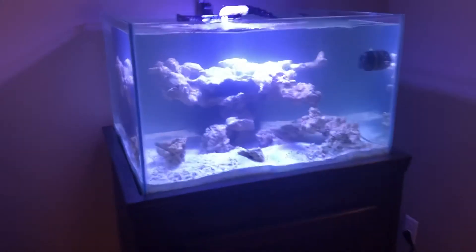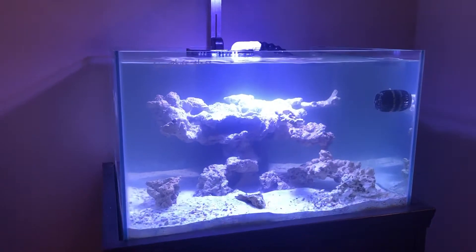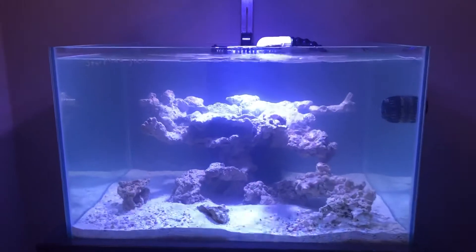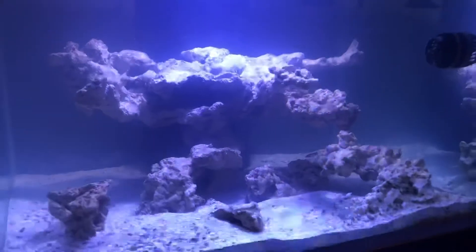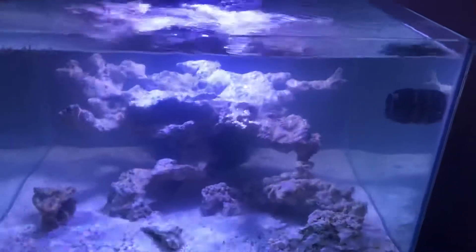We're going to back it up here just a little bit. Now you can see the overall reef scape here. I did cut the video real quick so I could adjust the lighting a bit so you can see the rockscape just a bit better. So before we drop to the sump, I want to go over what we have for the water flow.